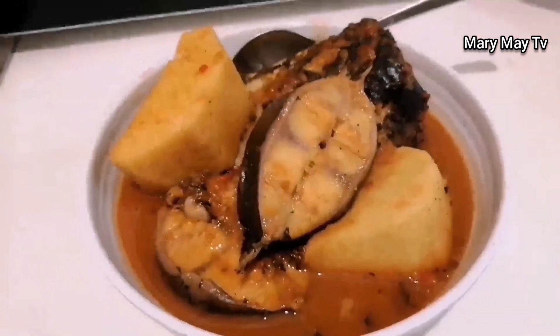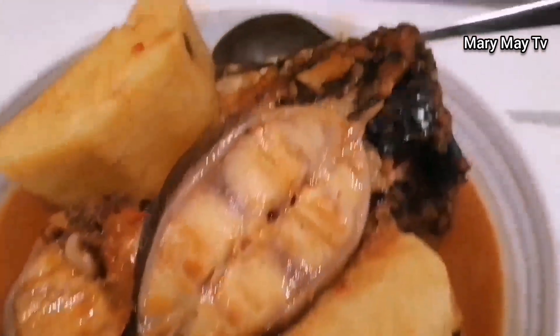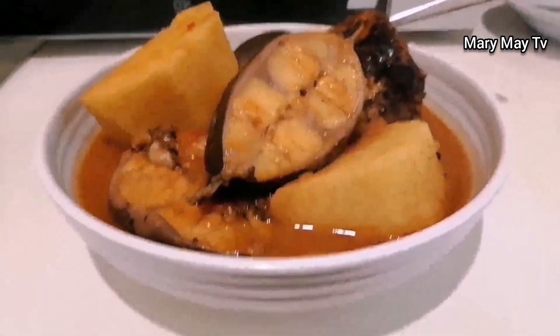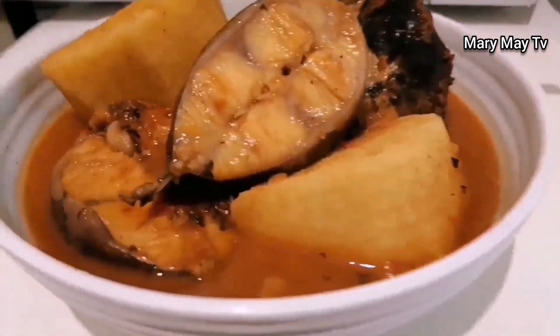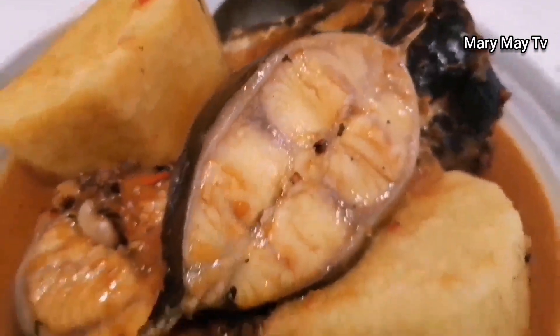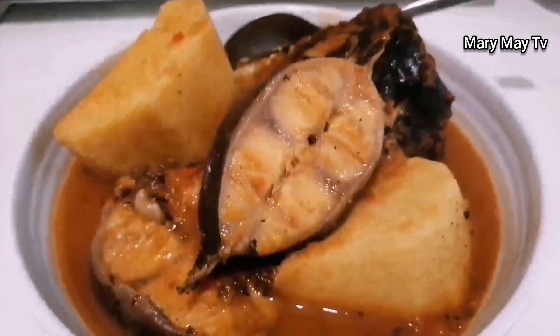I cook it all together with the yam — put the yam inside and cook it together. Thank you guys for watching, don't forget to give the video a thumbs up. Look how yummy it is! Bye bye!